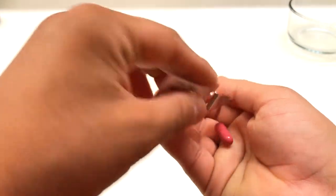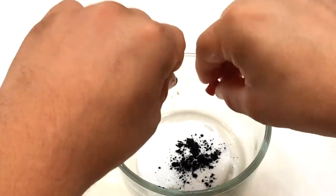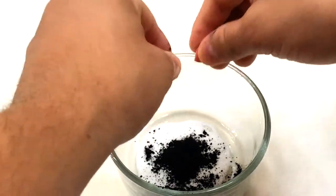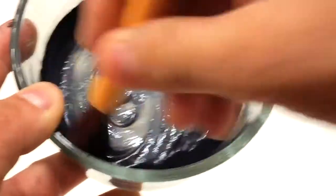Now let's get the charcoal pills, break them open, and add them to the mixture. Swirl them together to make a really good consistency. Try to add more glue to make a thicker consistency, because if it's thin it's gonna be hard to remove. You want to prevent ripping the mask when you're pulling it off, so try to make it a really good texture.